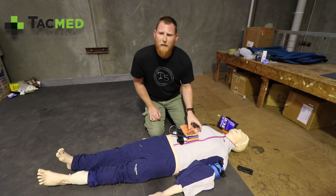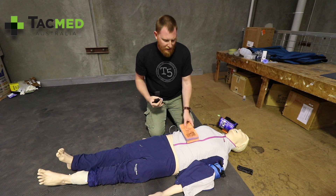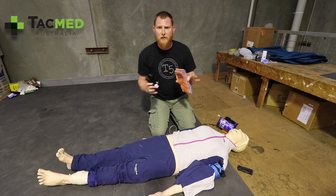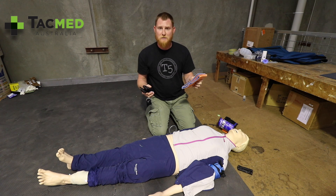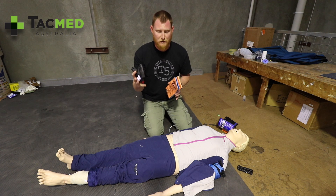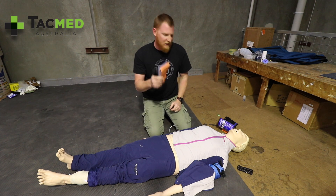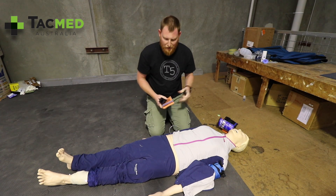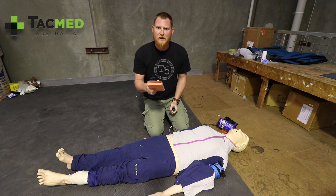Obviously we have commercially available splints like the SAM Pelvic Sling — these are great, very effective, and easy to put on — but we don't always carry them, especially remote and military medics. Two of my favourite bits of kit are the CAT Tourniquet and a SAM Splint. I don't think I have a first aid kit or trauma kit that doesn't have these two items. With these two bits of kit and a Leatherman or any knife, we can improvise a pelvic splint. I'm going to show you how now.